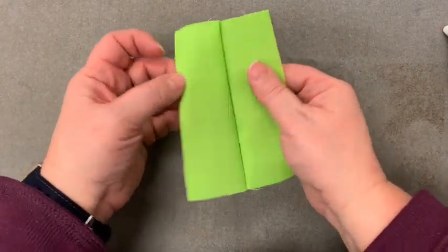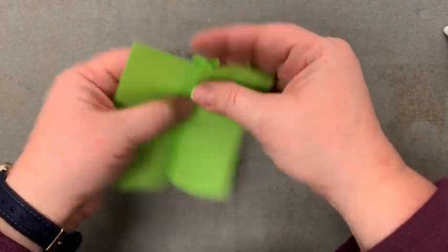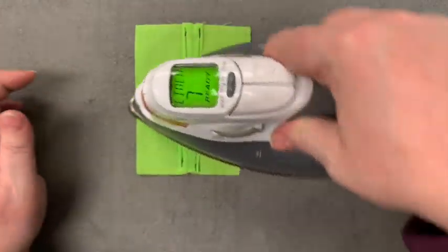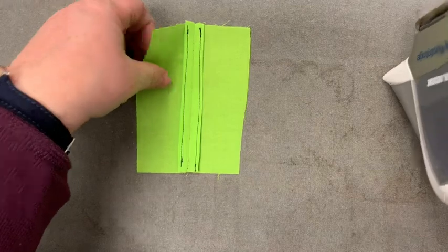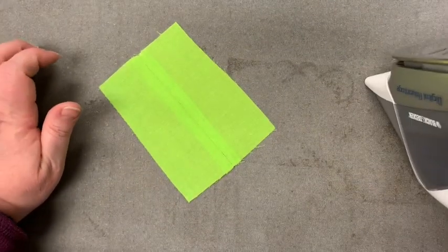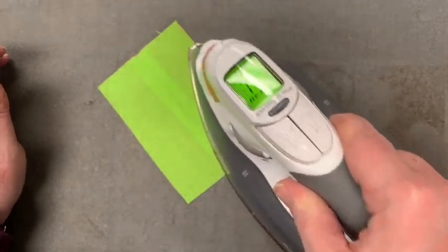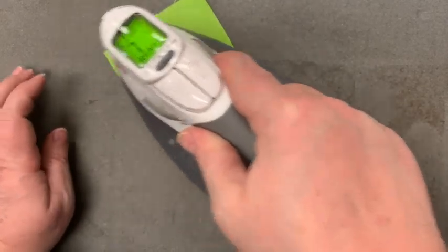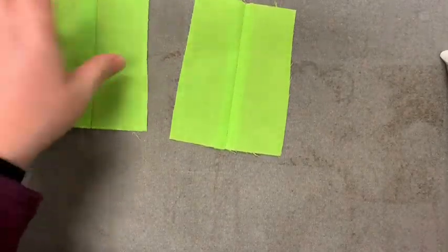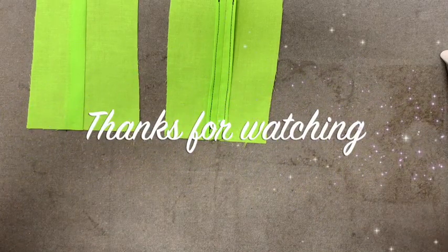Now we're going to finish this off by ironing it into position. We're going to iron this seam open on both sides — this is your right side, and it's going to be open and flat on both sides. So we just open it up, iron it that way, and give it a nice iron right down the center so it's nice and crisp. And those are our two seam finishes: a zigzag edge seam finish and a clean finish seam finish.